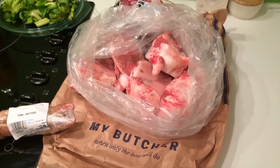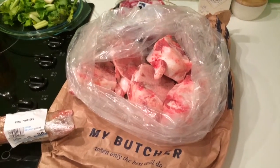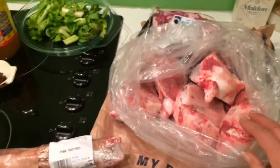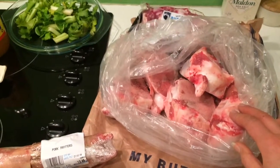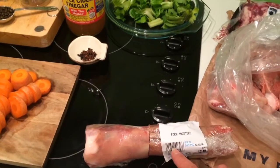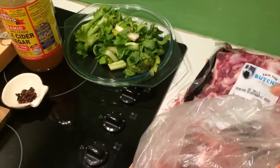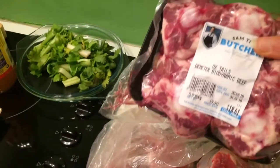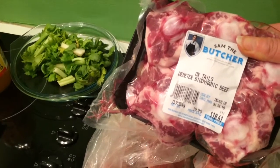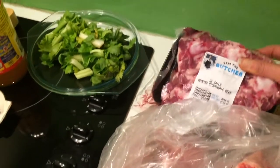First of all, let's go through the ingredients. It's absolutely essential that you get good beef bones. These are beef marrow bones, about two to two and a half kilograms. I also purchased a pig's foot — a pork trotter — and then I got some extra marrow and cartilage type meat to add. These are oxtail; about one to one and a half kilograms is what you should need.